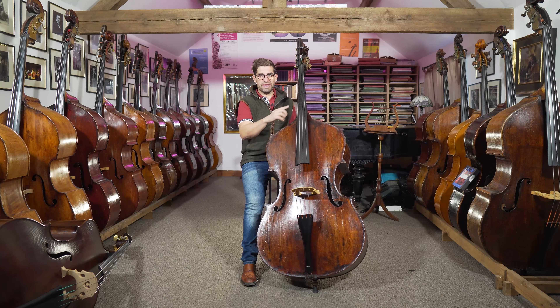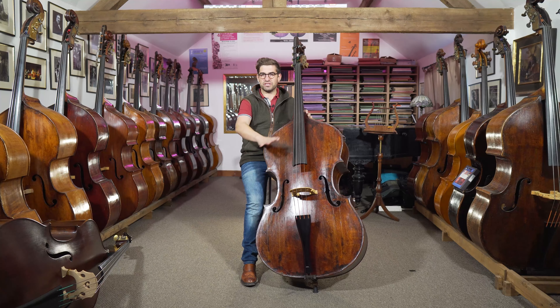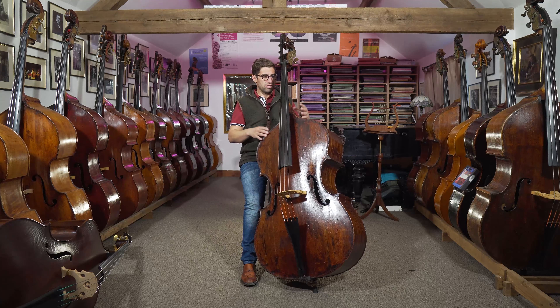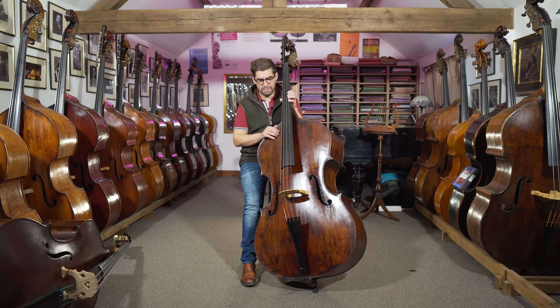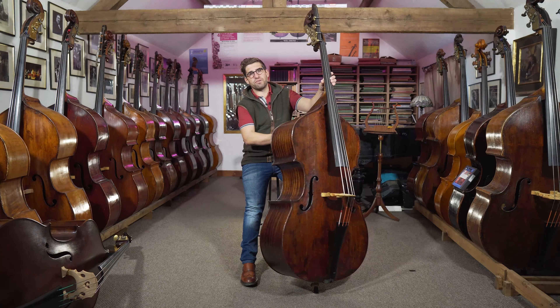Tom's going to play it for you in a bit, but it really sounds amazing too — it's beautifully set up. When we got this bass in — we got it in years ago, sold it, and it's come back and we're selling it again — we redid the neck, did a scroll graft, and set the neck ourselves. So what you've got here is the Martin neck set, Martin setup, Martin bridge elevation, and our bottom nut — everything — so you've got a great-sounding bass that's also been made comfortable to play.